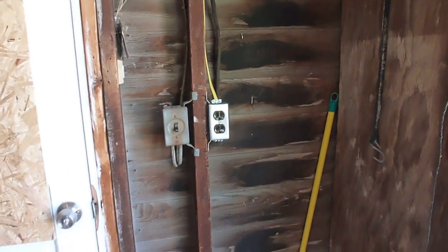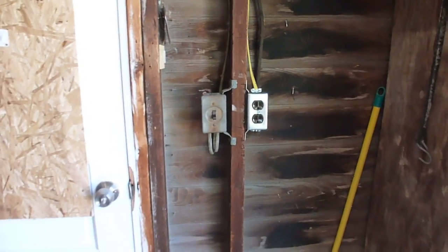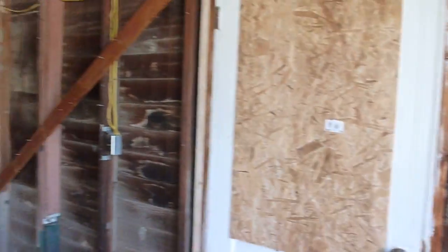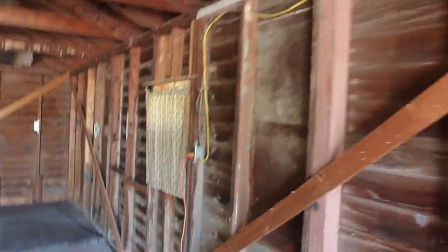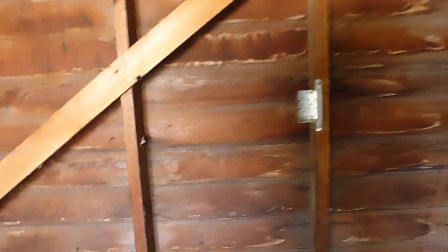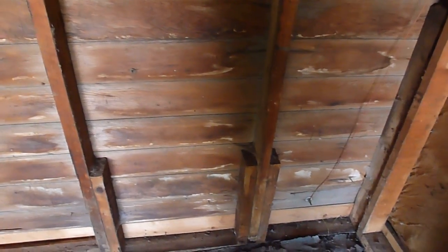Hello everybody, Jeff here. Just a little update of what I've been up to lately. Been doing some rewiring here in the garage, putting in a few new outlets. Eventually going to run back — I think I'm going to put another box in there; you can never have too many outlets. Going to run back to this one here, and eventually I'm going to bury a conduit out to the shed back there and run a line out.